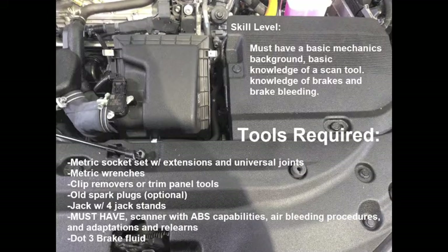These are some of the tools that are required for you to have to fully complete this job, so please take some time and pause to read this thoroughly before starting your repair. There's a certain skill level required. If you guys aren't comfortable doing brakes, brake bleeding procedure, or just using a scanner, I don't recommend attempting this repair.